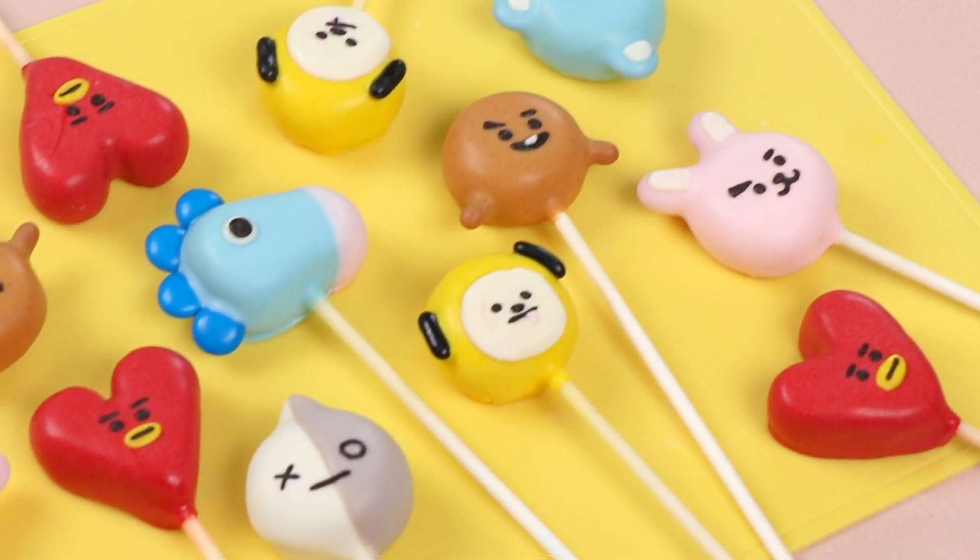Hi guys, it's Rachel. What's up? Welcome back to my channel. Today we have a really fun recipe — we are going to be making some BTS slash BT21 Cake Pops.